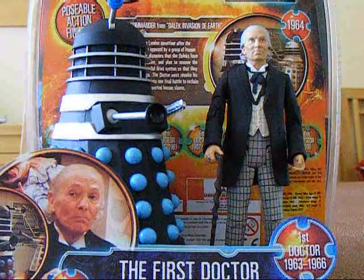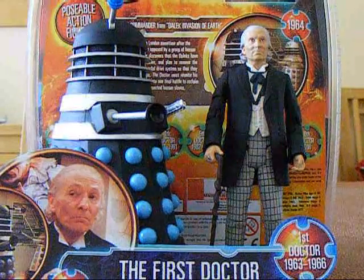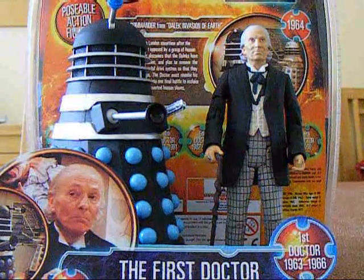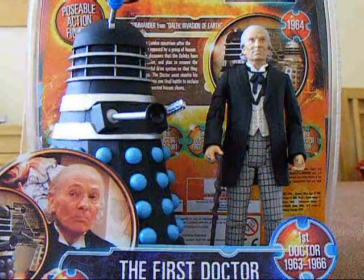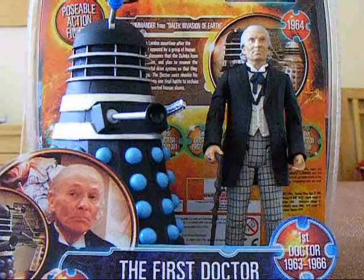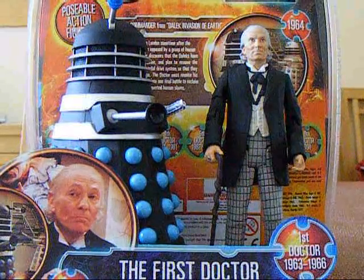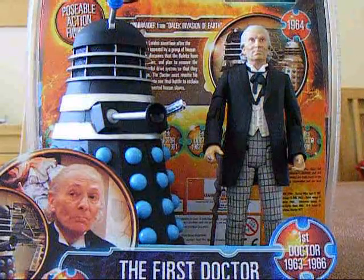Now most of you probably know the story of how I got these. I got these two figures along with the Second Doctor and Tomb Cyberman from ForbiddenPlanet.com — I pre-ordered them just a couple of weeks before they came out. And now I have them and they are absolutely brilliant figures.